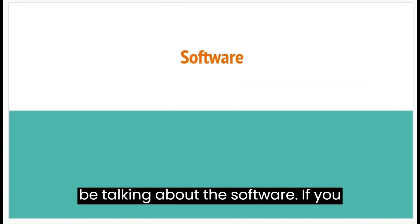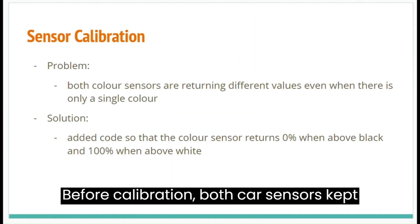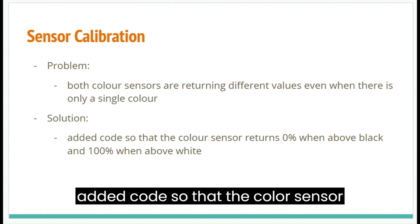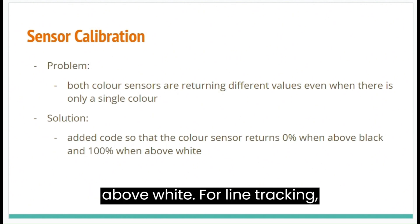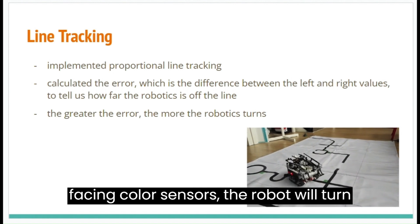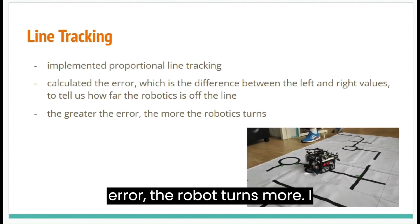Next, we will be talking about the software, which we wrote in Python. We will now move on to the sensor calibration part. Before calibration, both color sensors kept returning different values even when sensing the same color. Thus, we added code so that the color sensor returns 0% when above black and 100% when above white. For line tracking, we implemented proportional line tracking. After calculating the error between the left and right downward-facing color sensors, the robot will turn by the amount of error — so if there is more error, the robot turns more.